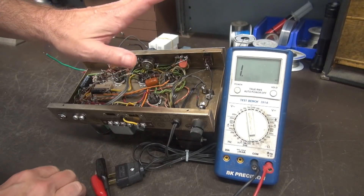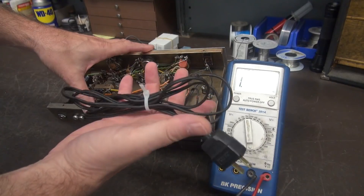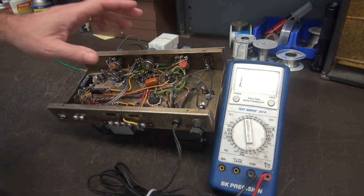So what I'm going to do is replace the transformer and change this cord to a three-prong grounded type, and we'll see if the power supply comes alive.